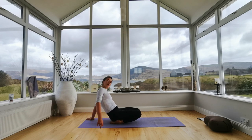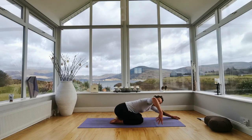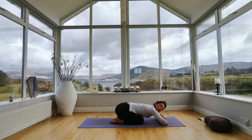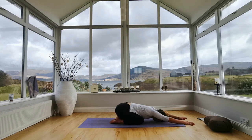Slowly come forwards and take child's pose — staying in the same position in the lower body, reach your arms forwards and drop your forehead either onto the ground, a block, or a little pillow out of your arms. Take three deep breaths here and see if you can breathe into the back of your ribcage, experiencing that sensation.